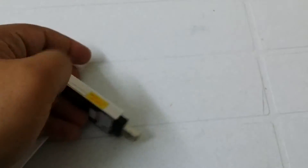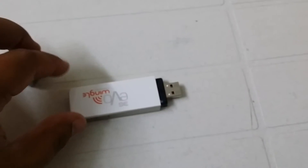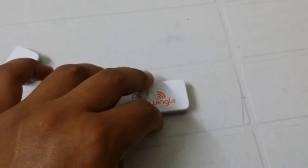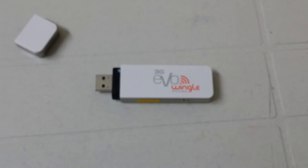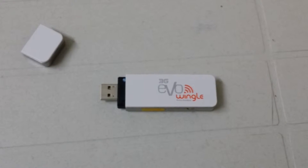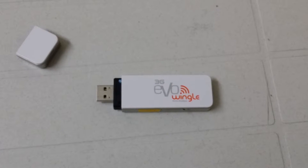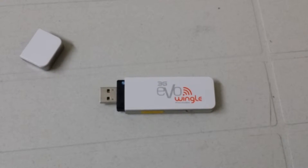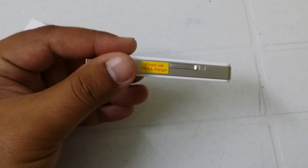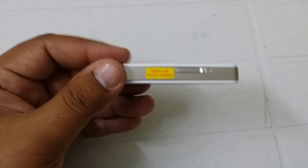This device is for daily use. You can use it with your laptop, your mobile — everywhere. You just plug this in and enjoy Wi-Fi. Please use a 5V, 1 ampere charger with this device.